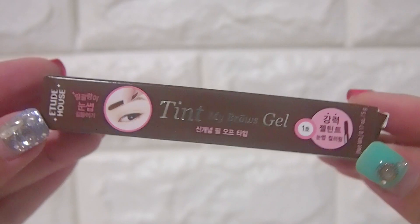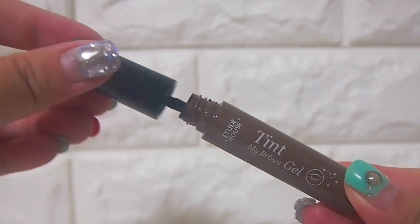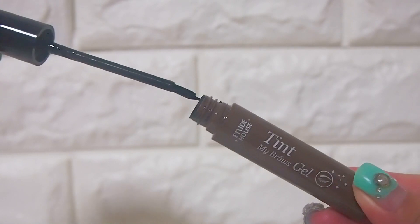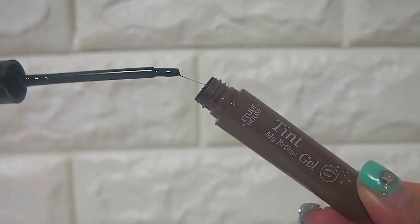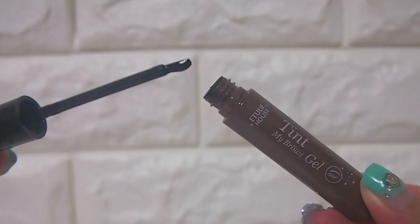Let us start with the Etude House Thin My Brows Gel. I got this in number 1. It has this gooey consistency — can you see? I thought it would be a bit challenging to apply but it turned out pretty alright. I applied it pretty quickly, and this was my third try.